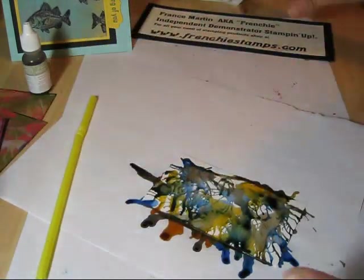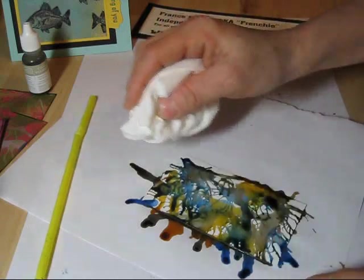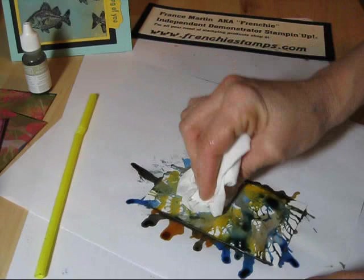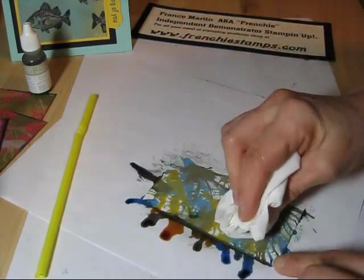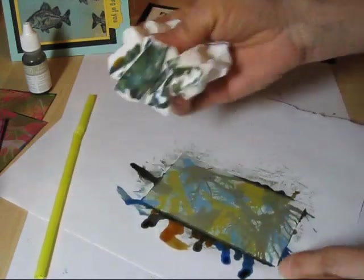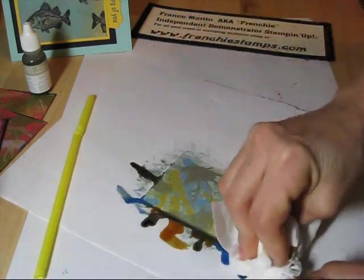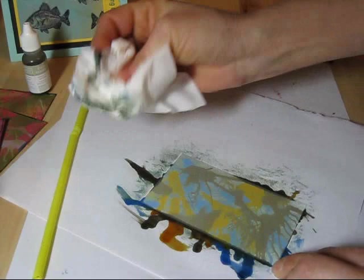When you're done and you get all this mixed, I'm very dizzy! Take a tissue paper — they say to wipe it but I don't wipe it, I just dab it a bit so it's going to dry easier. Then wipe a bit, but tap first so you don't smear all that ink. Then you can wipe it good.